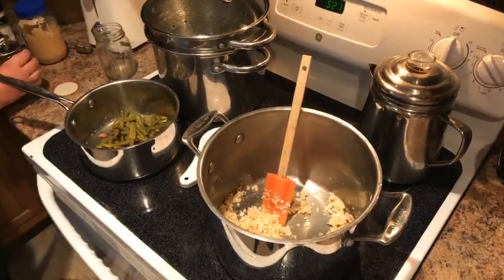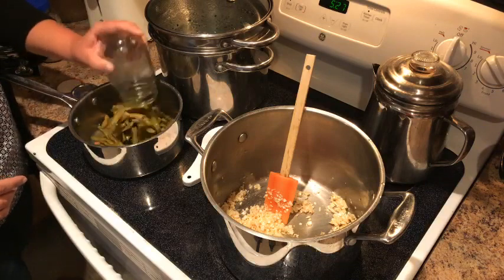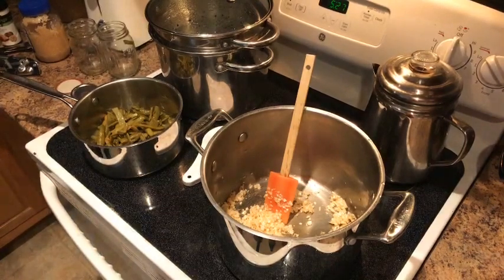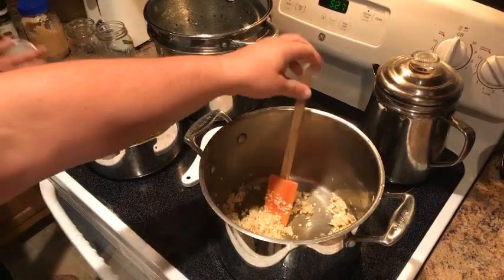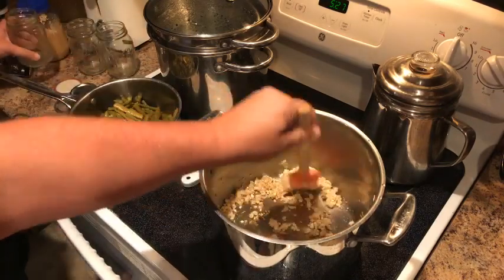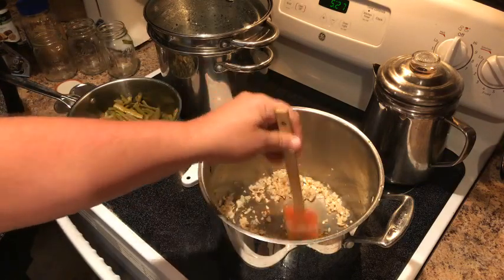One of the things you can do is take Thrive Life and incorporate it into food that you already have — that's just good planning. We need one more can. Dump that in there, turn this on low — these just have to heat up, they're already cooked from when I pressure-canned them.